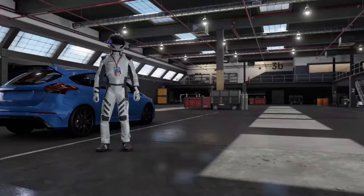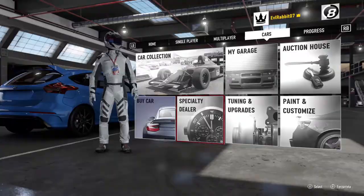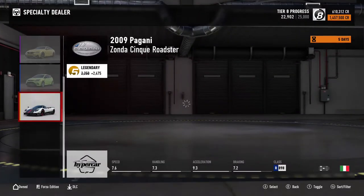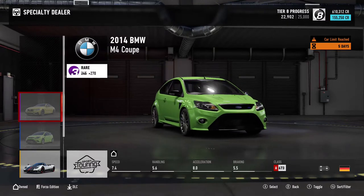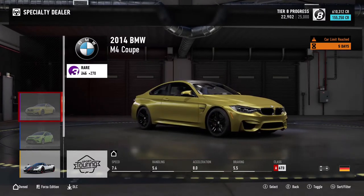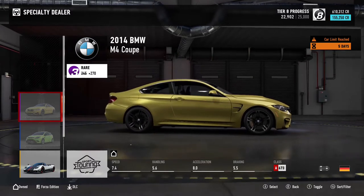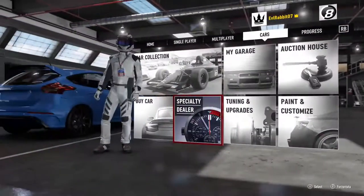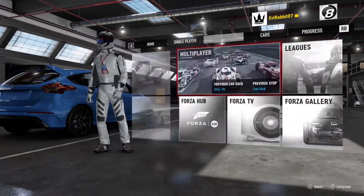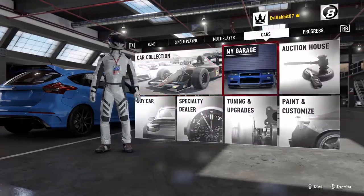The reason we're here is not because of that Focus RS — the specialty dealer has brought us some new cars. I've already picked up one of them, which is the 2009 Focus RS. But today it's all about the BMW M4 Coupe. I thought we could get the regular M4, but you can only get the Forza Edition. So the M4 is here, we did buy it, and we're gonna build a tune for it and make it slide. Let's go to the garage.